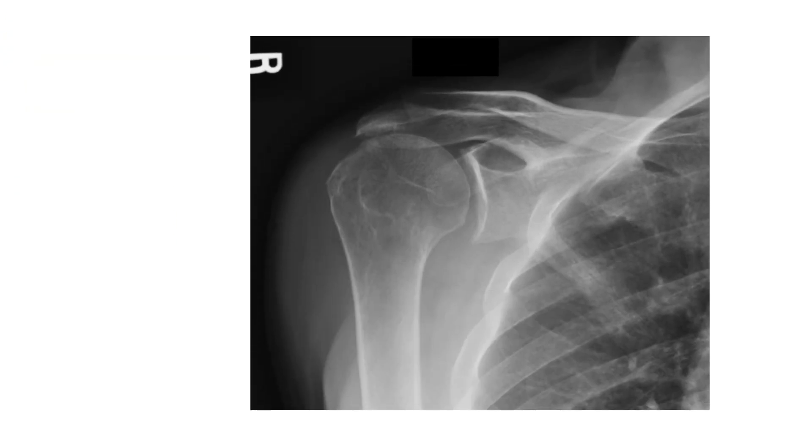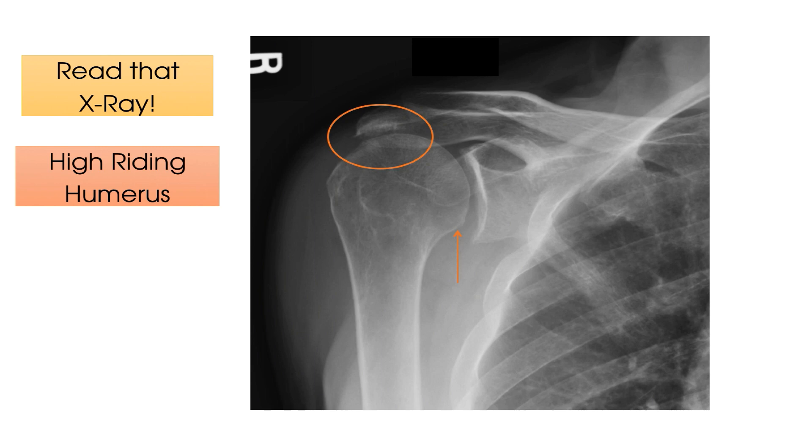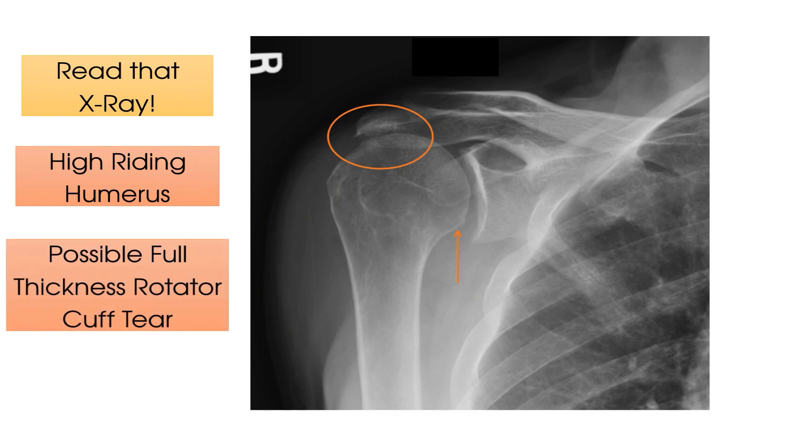Here is X-ray number three. Read that X-ray. Time's up. In this X-ray, there is no sign of bony injury. However, we can see that the humeral head is sitting very high in relation to the glenohumeral socket. Look how close the humeral head sits in relation to the acromion — a significant reduction in the subacromial space. This is often referred to as a high-riding humerus and commonly occurs when you have a patient with a full thickness rotator cuff tear. You may expect your patient to have an element of subacromial impingement as well, due to the reduction in the subacromial space.